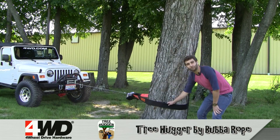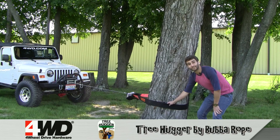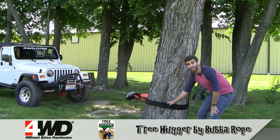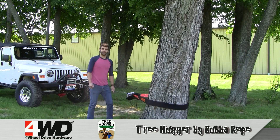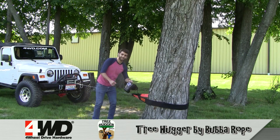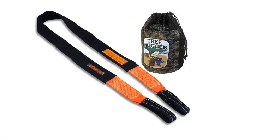The Treehugger is made out of three-inch wide, 100% polyester webbing and it's coated in Cordura for added durability. 58,000 pound breaking strength when wrapped around trees or other stationary objects. It's available in six, ten, and sixteen foot sections, and it comes with this handy dandy mesh bag.